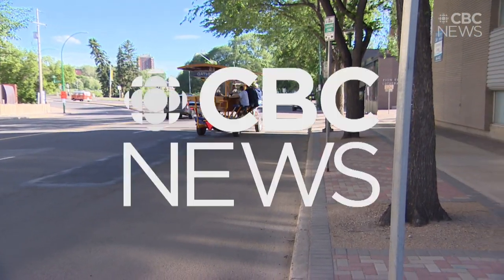This is a really cool way to see Spadina and the riverbank and all of what downtown Saskatoon has to offer.